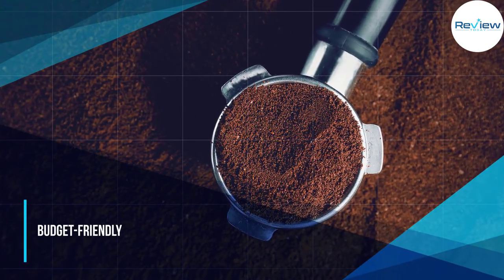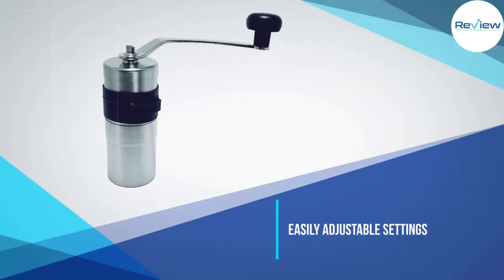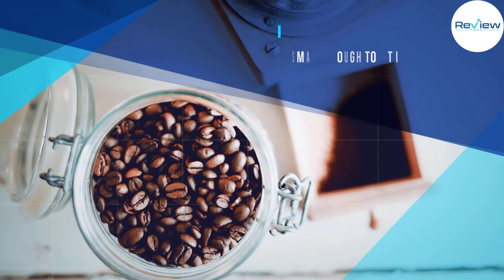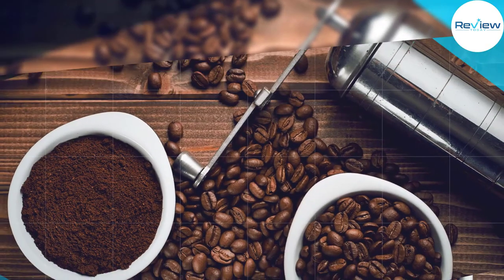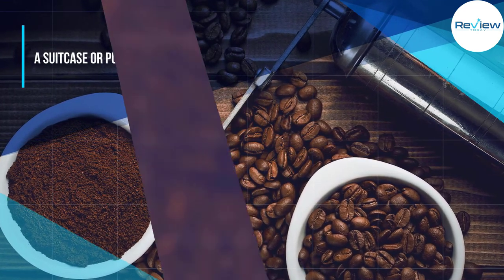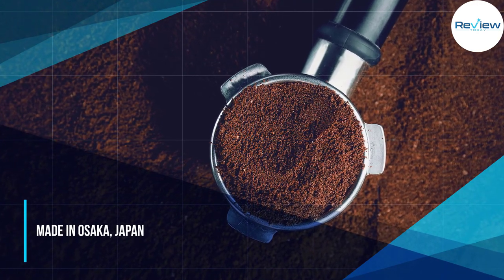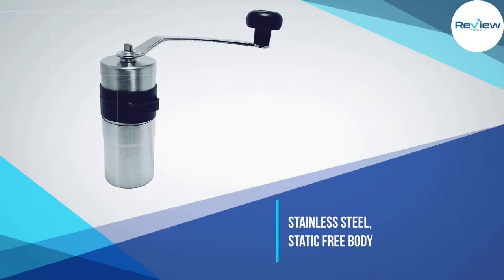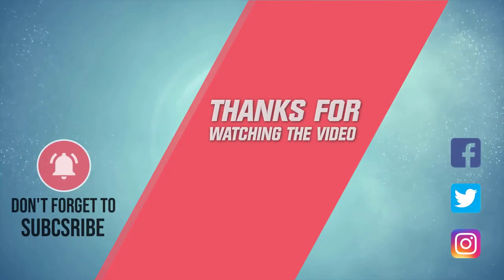Measuring only 47 millimeters by 130 millimeters tall, you can feel free to take this little grinder camping and know it can handle it. As far as grinding ability goes, it is superb — its conical burrs can easily grind fine to coarse beans, as well as every type of grind in between. For more details, click the link in the description. Thanks for watching.